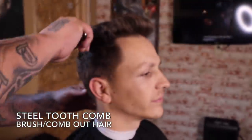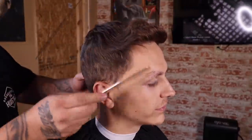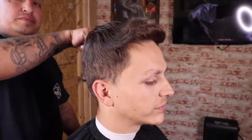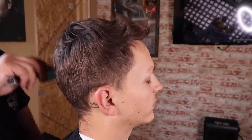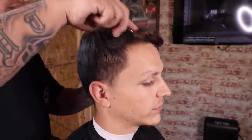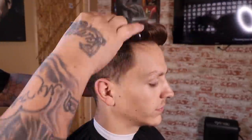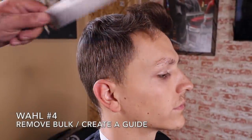I like to begin each cut by brushing or combing out my client's hair. Shout out to Stiletto Comb for this dope comb you see me using. I'm actually gonna give this comb set away during this video — as soon as it hits 10k views I'm gonna run a random comment selector and choose one of you guys to receive the set.